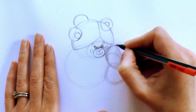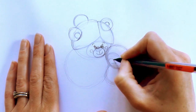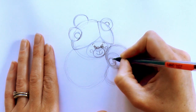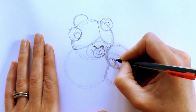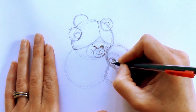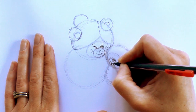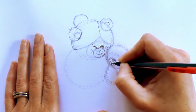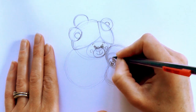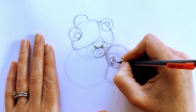Next we'll do the little bear's face. Just go in and draw an oval for the muzzle, then another oval for the nose and an oval for the highlight. Then a line down, a rounded curved line across, and then another one just there — with another curved line to make the tongue. This little bear's going to have their eyes closed while hugging, so just little half circles there and there.